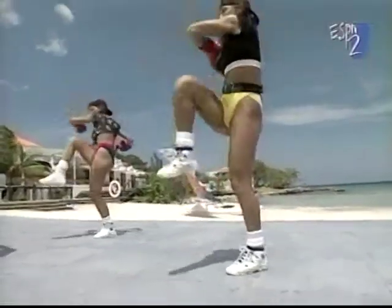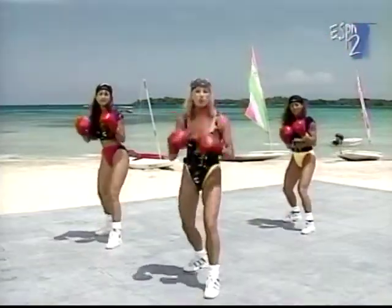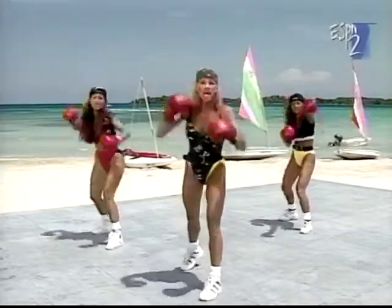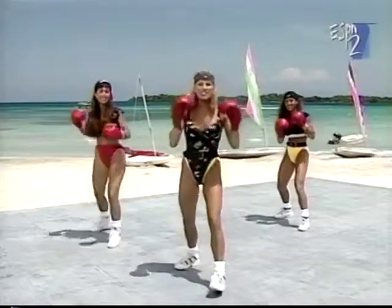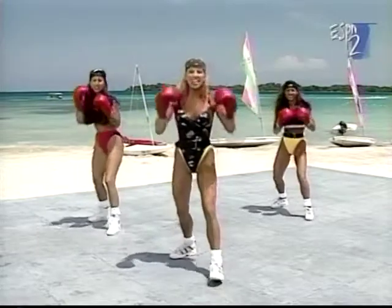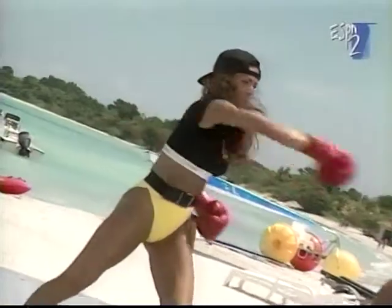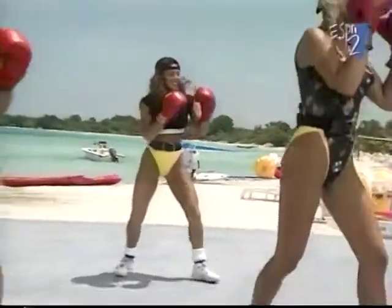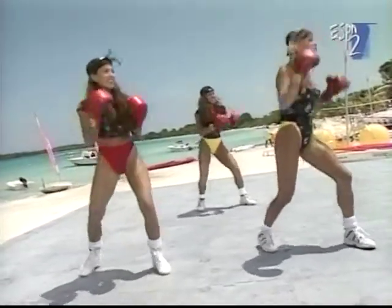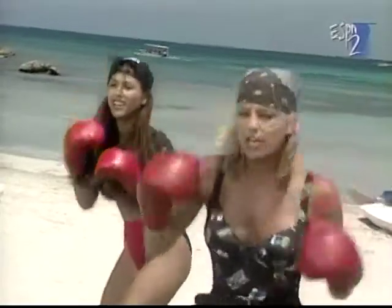All right, basic stance. Right here. Remember the jab, cross, hook? We're putting it all together right here. Jab, cross, hook. Go. Jab, cross, hook. Hold it. All right. You got it. Go. That's it. Keep moving in the center. Jab, cross, hook. Come on. Hop it a little. We really want to get the heart rate warmed up because we still want to burn fat. Burning fat. Losing weight.